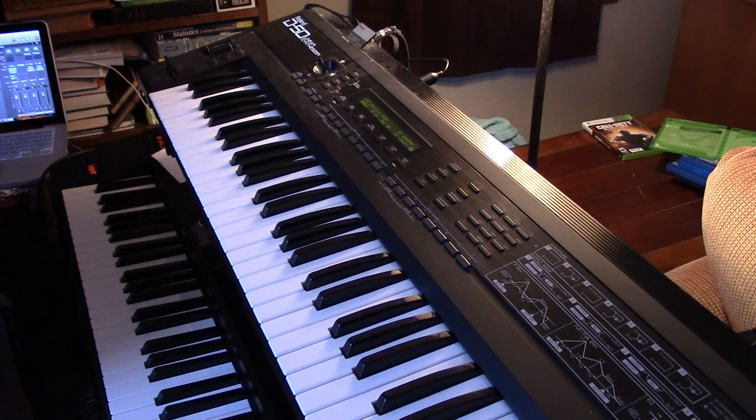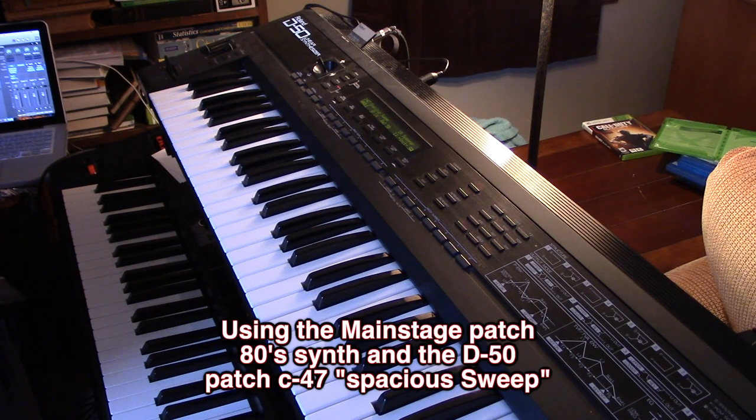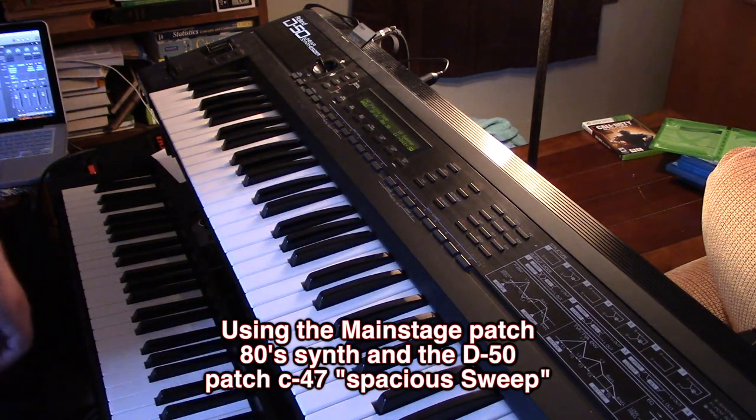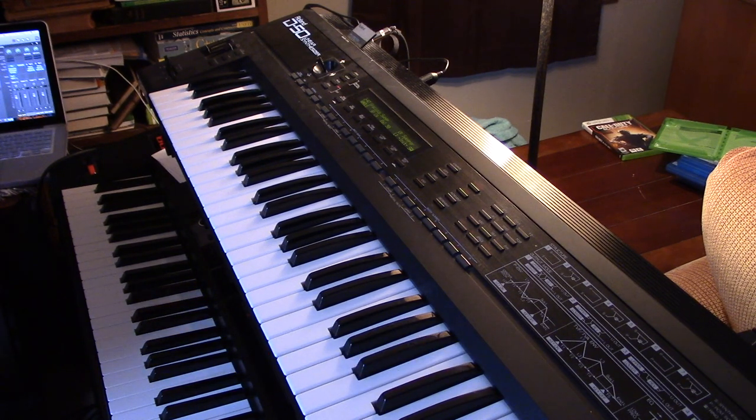Now we're going to run the D50 using a patch on it off the card, which is C47 called Spacious Sweep, and we're going to run Main Stage running an 80 synth patch. So it kind of has more of a fill-in area — it would almost be a good lead for a few things.